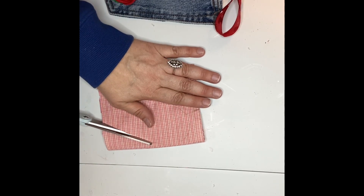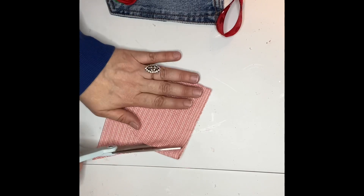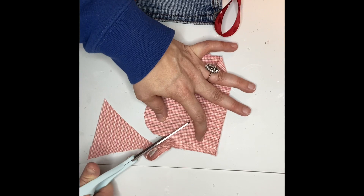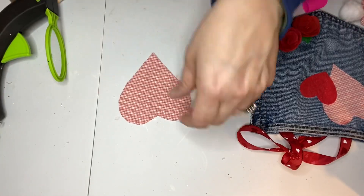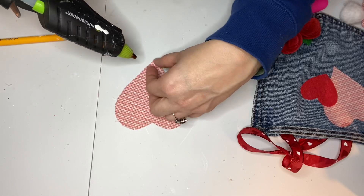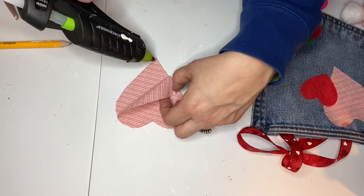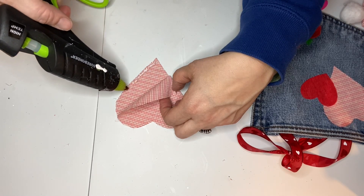Then I cut two more hearts out of the plaid fabric — two of the same size — because I was going to use these to make another little heart pillow. I used my hot glue to attach the sides again. Now you really could sew these if you wanted to, either with a machine or by hand — I just didn't want to.